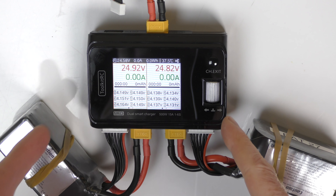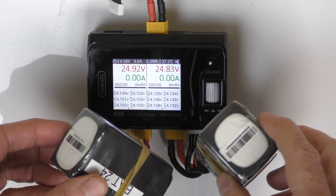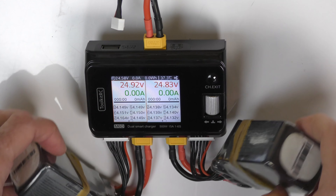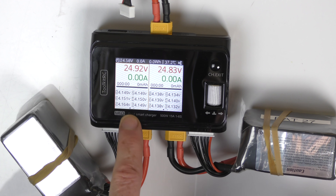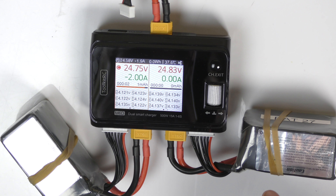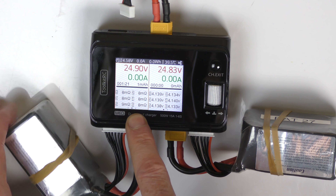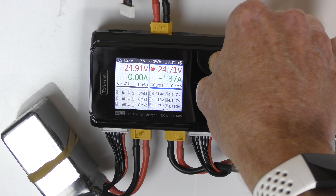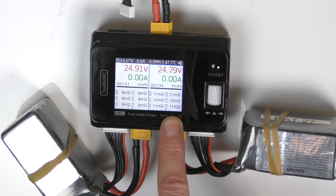Now I'll show you a few extra features. With two batteries plugged in but not charging, you can just check the resistance of each cell to see if the batteries are good. Pick a channel — blue is the left side, orange is the right side. Hold the button down and it checks the resistance. There are all six cells' resistance values for this six-cell battery. Do the same on the other side: hold that button down and you get the resistance for that battery too.